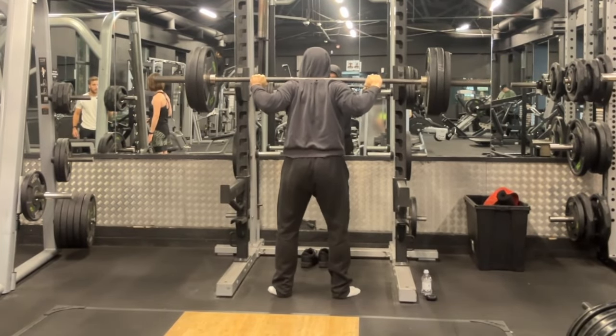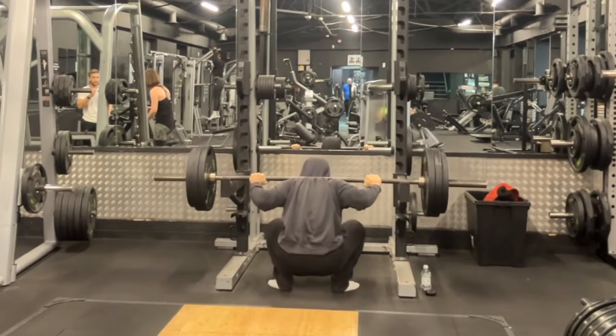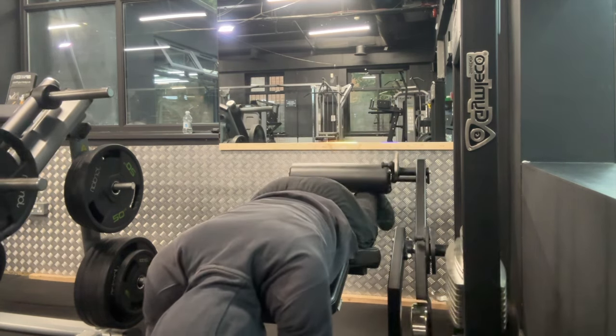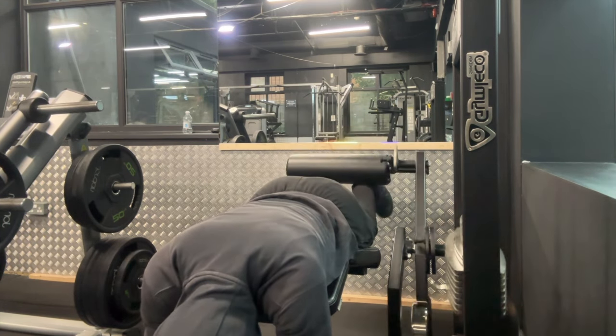Since I was fatigued from the previous set I was only able to get one rep, but I do think I have two or three reps in my system, which I'll be going for on my next leg day. This means I'm steadily approaching the three plates that is my main goal to rep by the end of the year.